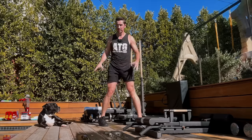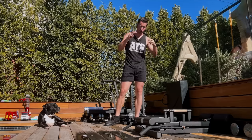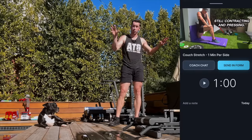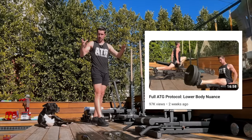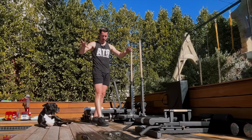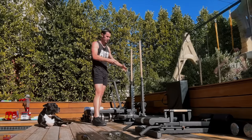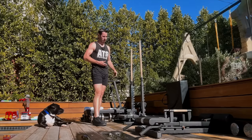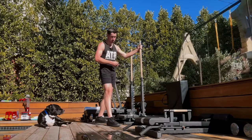So step one: ATG split squat. Step two: active couch stretch with those two intense cues — one to two sets, 60 seconds, twice a week. Full ATG protocol is two different leg days. I outlined all the exercises and exercise categories two weeks ago. I break those up Monday and Thursday, and do a little stretch protocol at the end of the more strength-focused exercises — really you'd call most of them stretch-strength. This I do twice a week, and the ATG split squat I do just once a week.